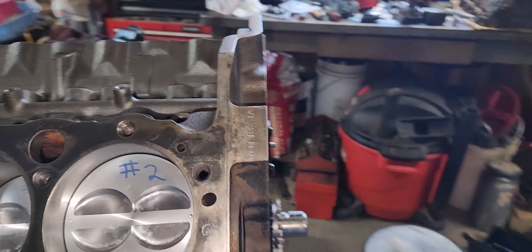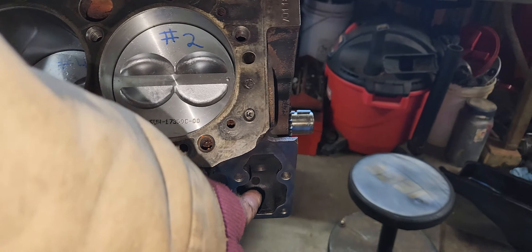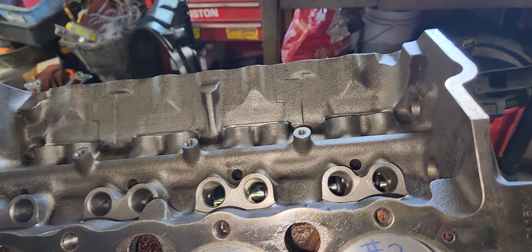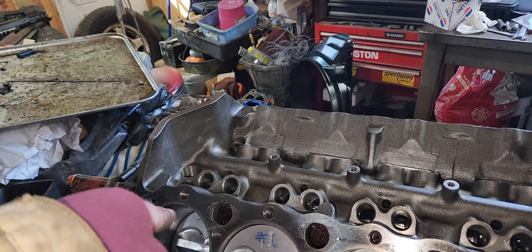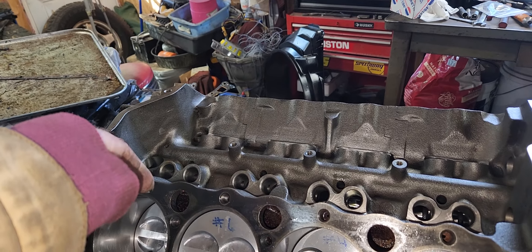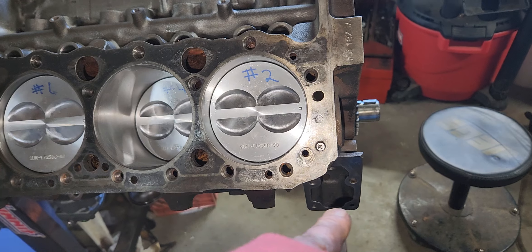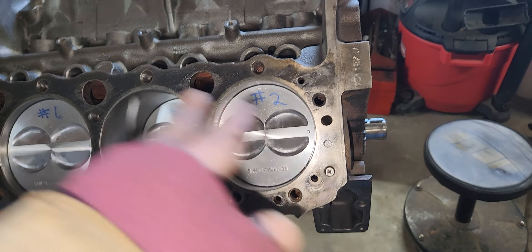I think I can use a factory fuel pump push rod. I called them a while back because this is a roller cam — they say you usually gotta get a different fuel pump push rod and a different gear on your distributor. But I think this cam is set up to take a factory distributor gear and a factory fuel pump push rod. I called them a couple months ago and I'm gonna call and double check.